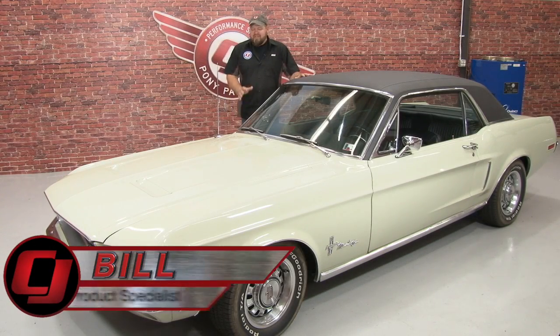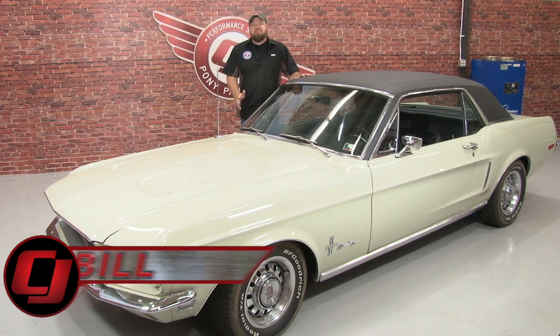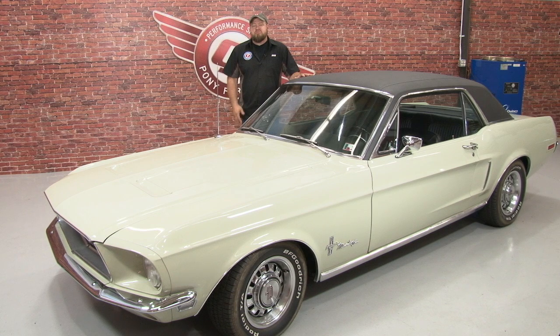Hi, I'm Bill from CJ Pony Parts. This 68 Mustang Coupe is known around here as CJ Pony 1. This was the first Mustang purchased by the owner of CJ's and was a catalyst for this company starting over 30 years ago. This car has been restored a few times over the years and to me, it's one of my favorite Mustangs to drive. It embodies everything that's great about a classic Mustang and it's just a really nice cruiser that makes all the right noises.